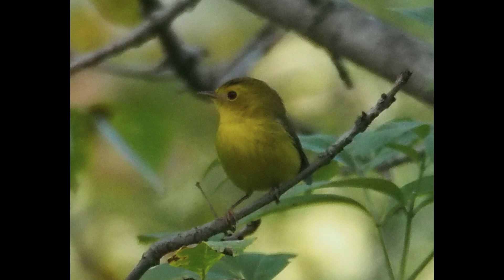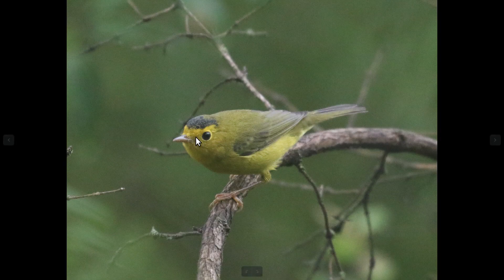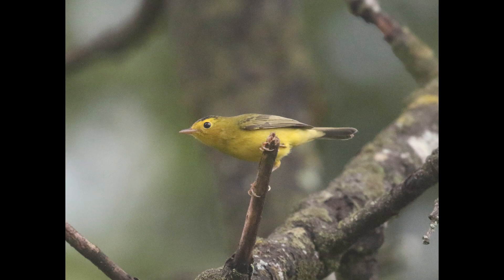The facial pattern has kind of this darker cheek that, when you combine the darker cheek with the darker crown, you kind of get this brighter yellow eyebrow. And you can see that also on the first example here, too. You can see that eyebrow. Really, the dark eye also looks kind of large for the head — it's a very large eye for the head.